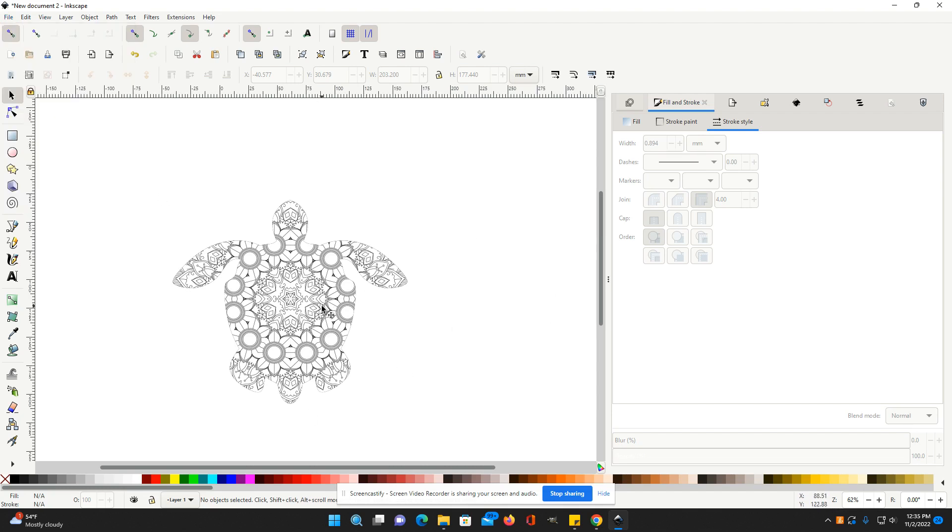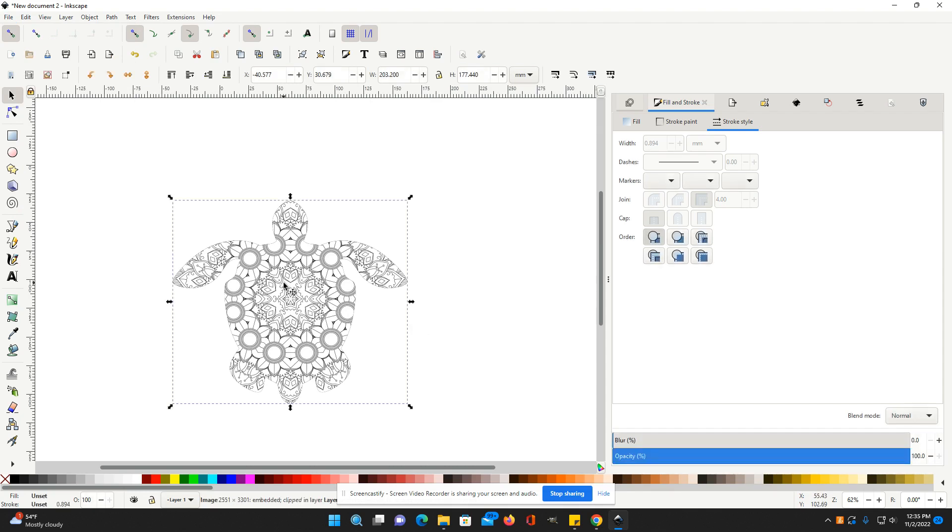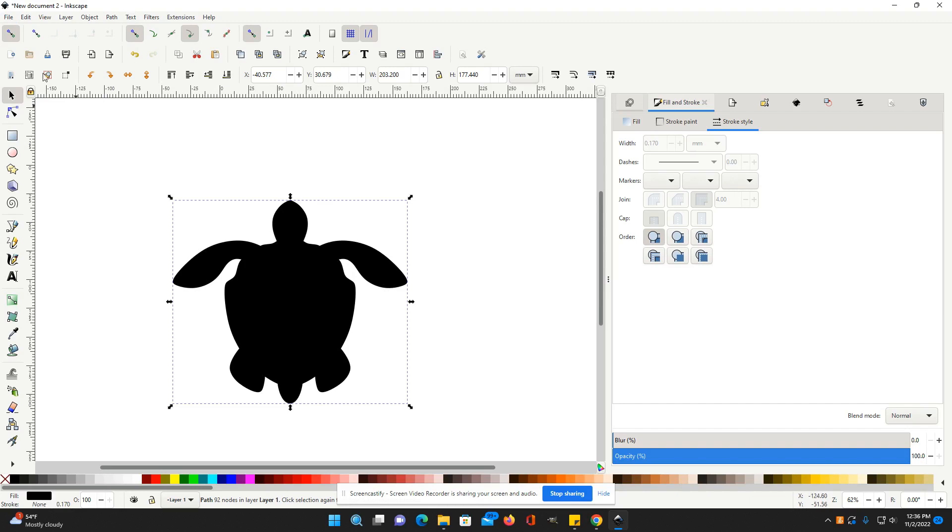And that clips the images however you want to do that. So that's a simple way to do it. If you have the animal image on top and the mandala on the bottom, you're going to use that Clip Set like I showed you.